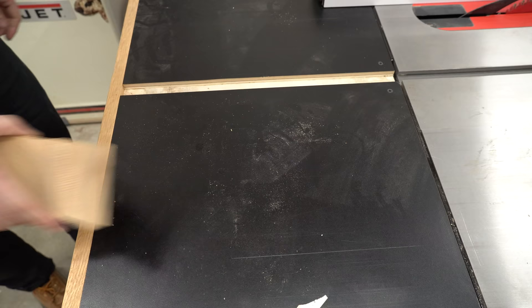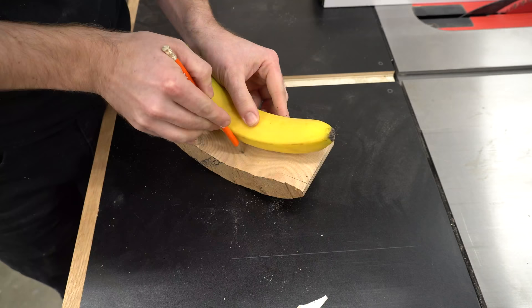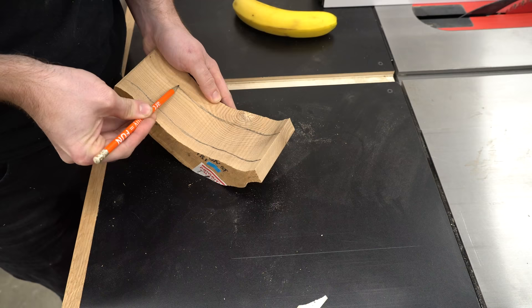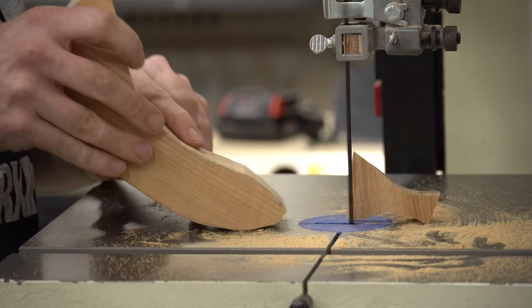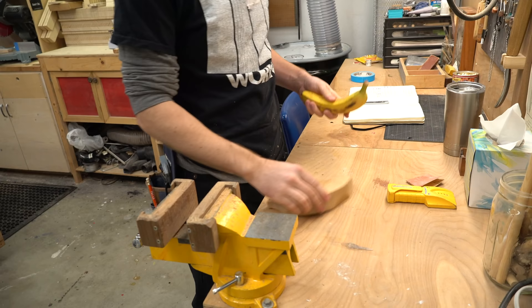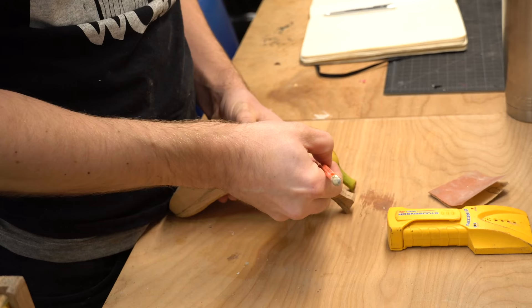My block of wood had a pretty significant crack in it right where that knot is, so I had to cut around it, but I wanted to get close to that knot because it had the most interesting grain. With those markings I could now cut the sides off the banana and start shaping the top and the bottom. With the blank all cut out I could draw in some guidelines for me while I start carving. These just give me sort of a start and stop point for when I start shaving away material.